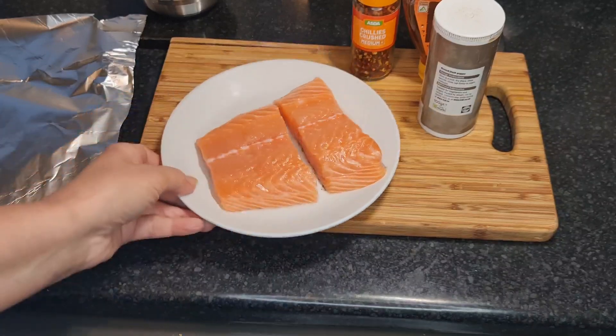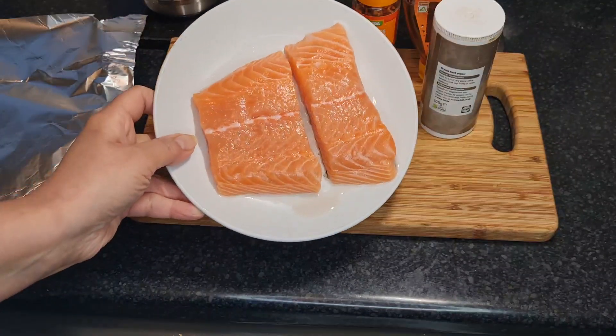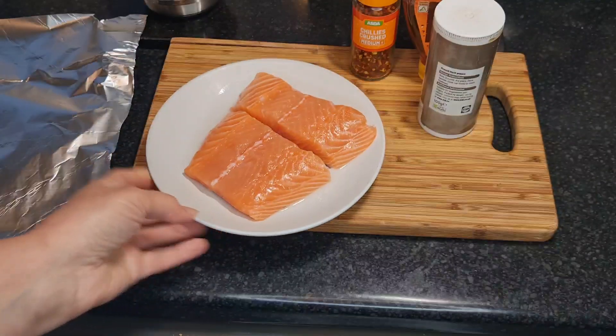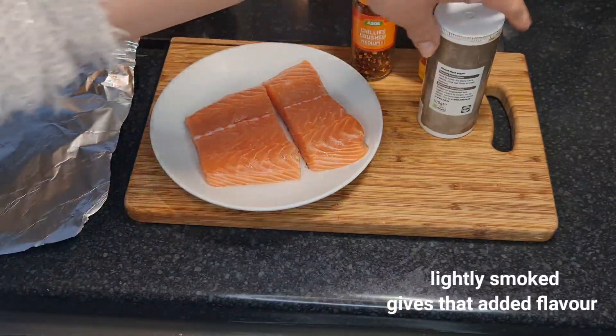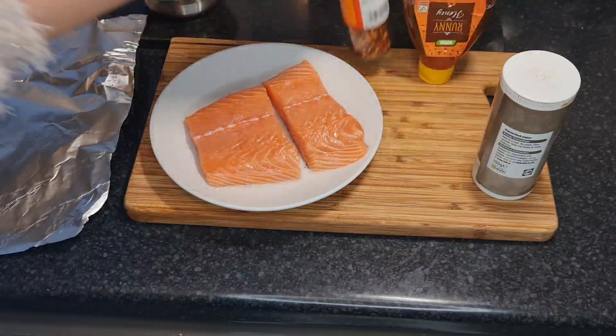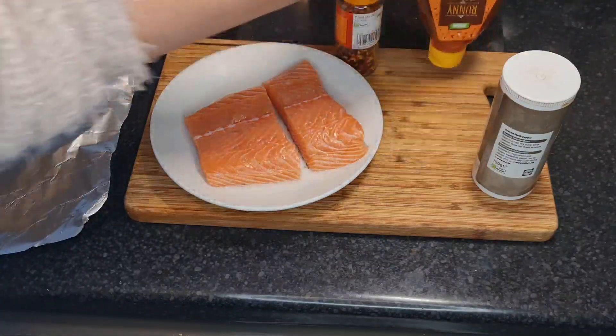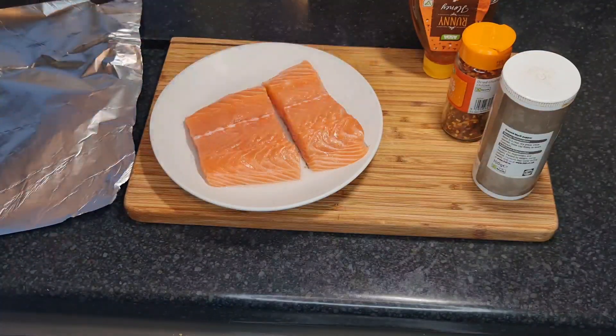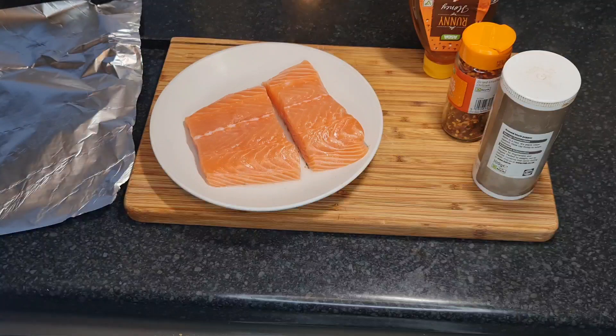So for this dish you're going to need your salmon. I've got two cuts of salmon here and they are lightly smoked, but you can have any type you want. We've got some pepper, some chilli flakes, some honey, and of course some salt. I've also got some olive oil.